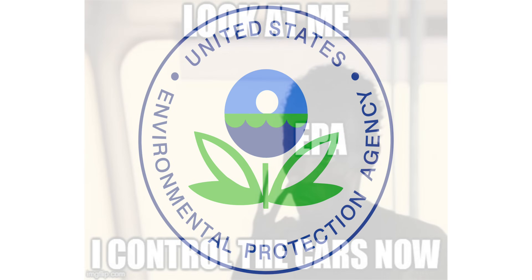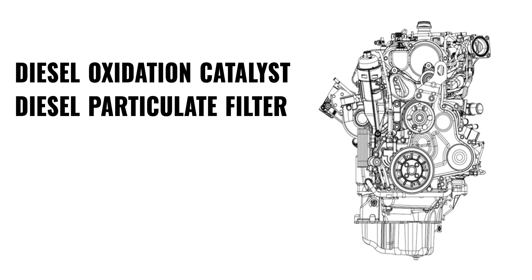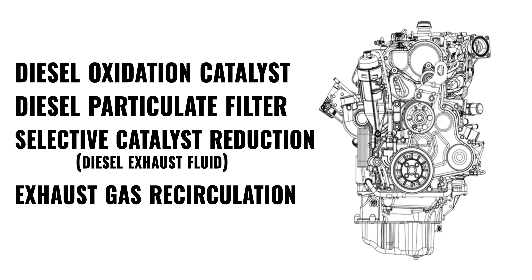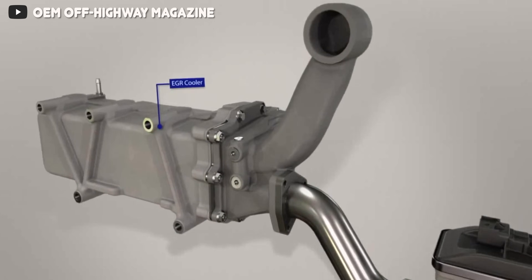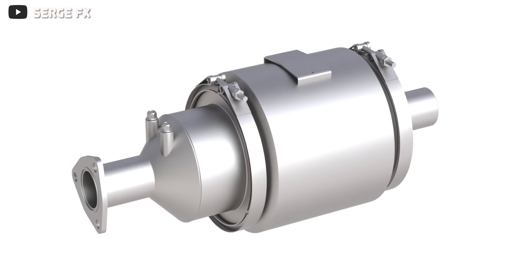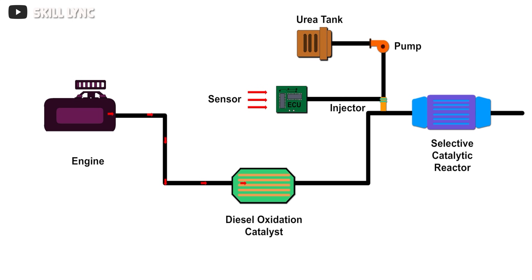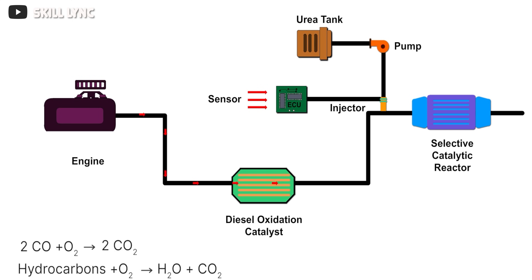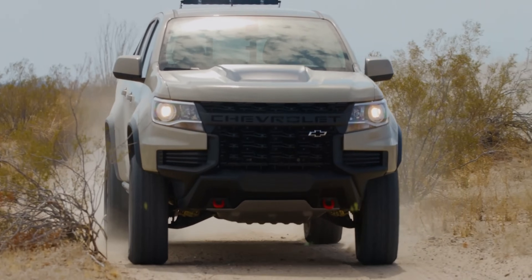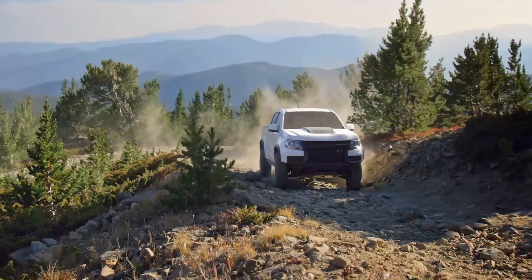The EGR system diverts exhaust gas back into the intake to lower combustion temperature. The diesel particulate filter captures exhaust soot and burns it off through regeneration. Selective catalytic reduction uses diesel exhaust fluid to reduce tailpipe emissions output. It's a little too soon to know how these emission systems will fare in the long term, but looking at other examples such as the L5P Duramax, these systems will likely become reliability issues down the road.